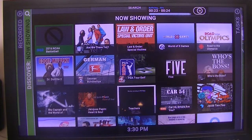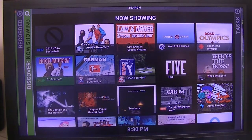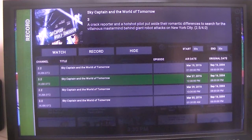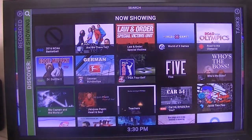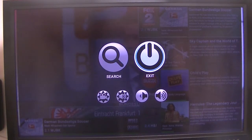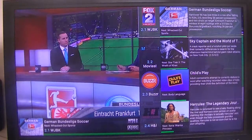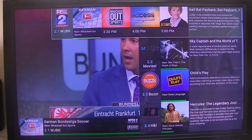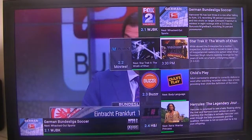There might be some buffering, but all my boxes are connected with gigabit ethernet. This one will not allow me to record just one particular event. They just added a slice view to the Kodi add-on as well.